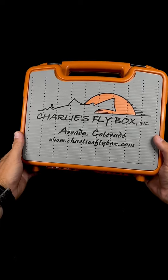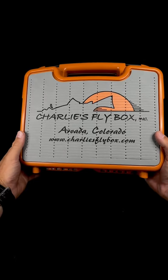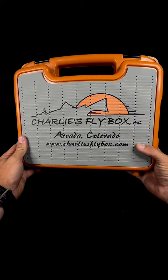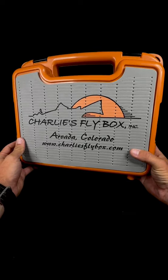Hey guys, today I'm going to talk to you about the MFC Boat Box, available now at charliesflybox.com. These are an essential piece of kit for all of you boat guys and raft guys, so we're just going to take a sec to walk through what makes these so cool.